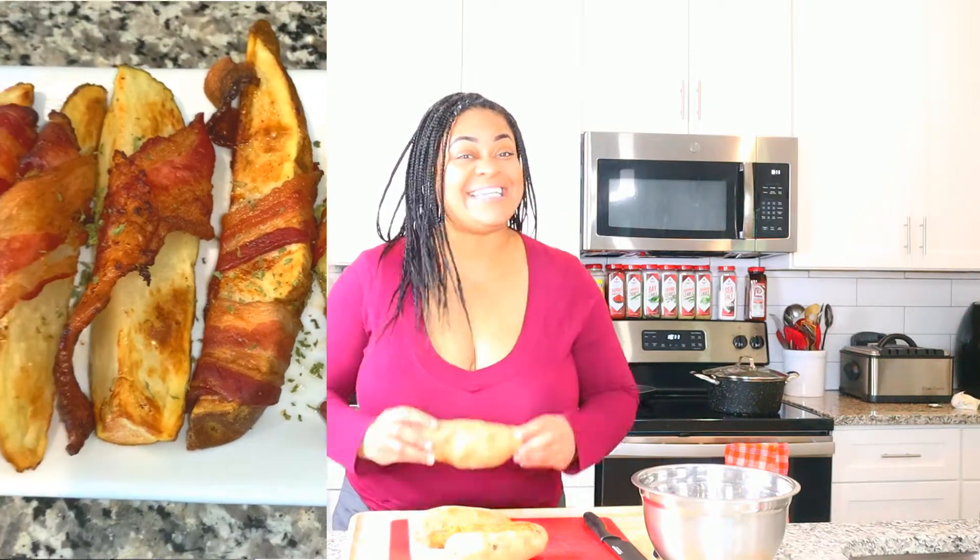Hey y'all, Tandy Cooks here. Today I'm going to show you how to make an absolutely delicious side dish in the air fryer — of course, my favorite thing in the summer. We're going to be making bacon-wrapped potato wedges. Let's get to cooking.